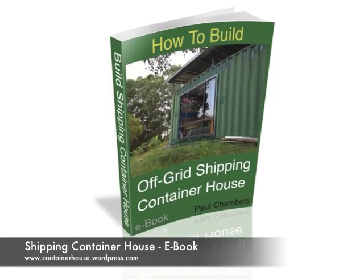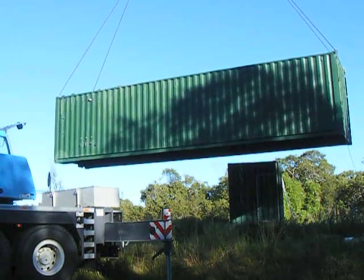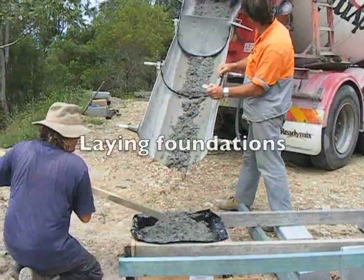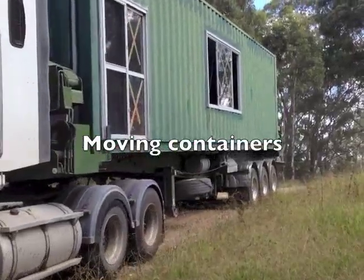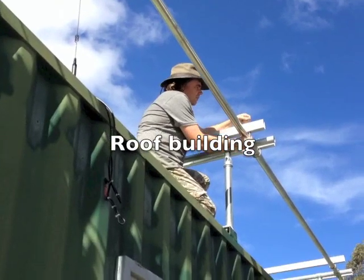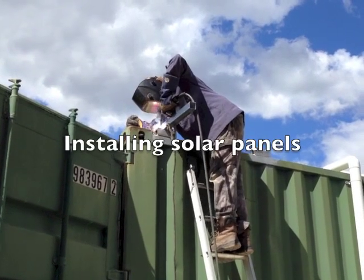This ebook is a step-by-step instruction manual of how to build a house out of shipping containers. To build the container house, I had to learn skills from a variety of building trades. I had to learn to weld for this project.